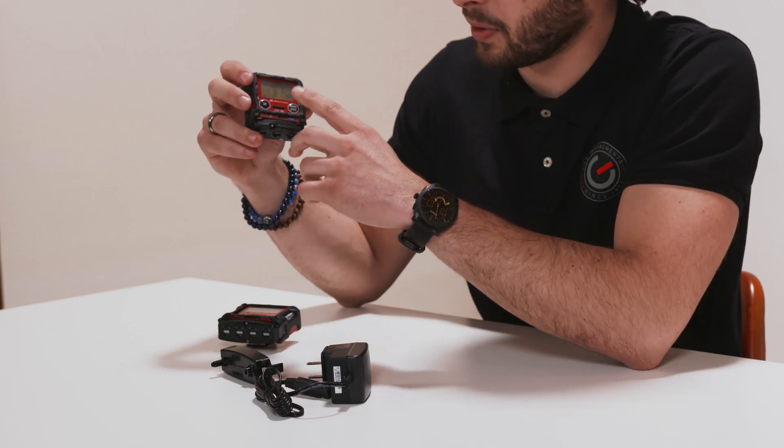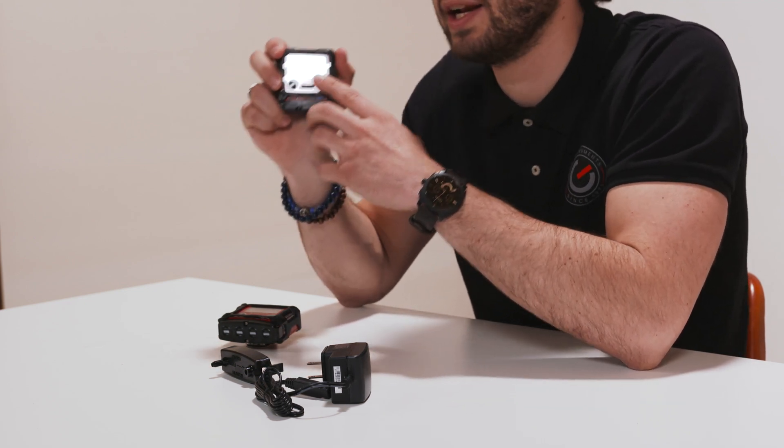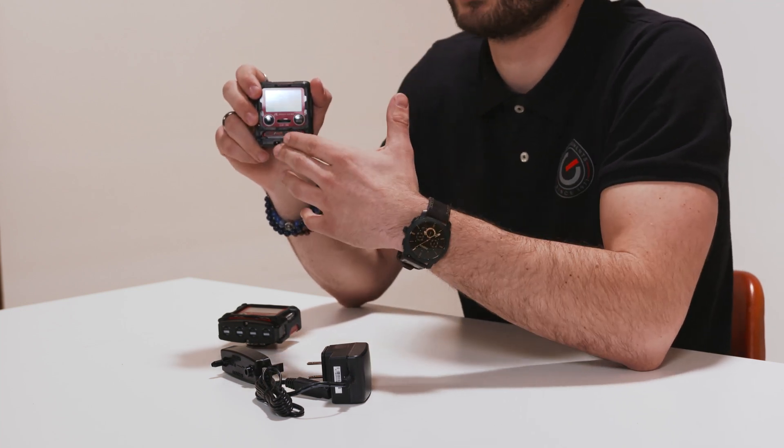I'll show you what it says on the display. You press the power button to turn it on, and after going through the startup procedure it will show you the time, the battery voltage, and the gas types it measures with their current measurements.